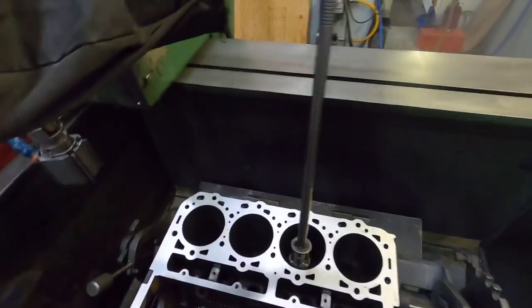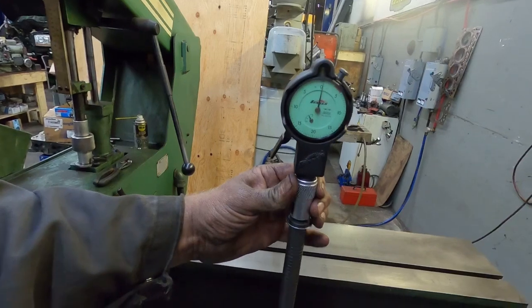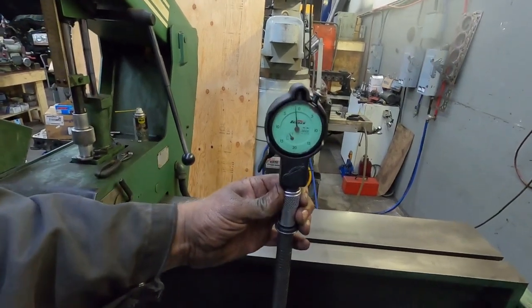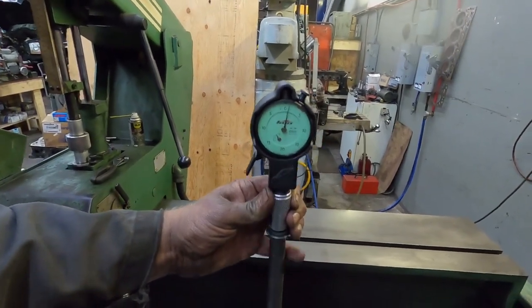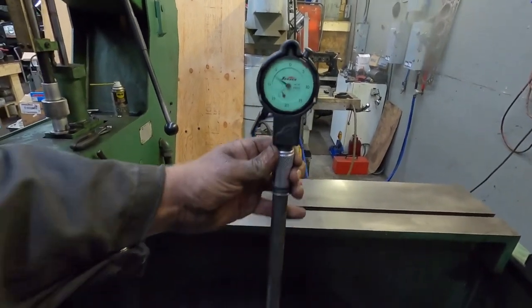Now if we go on this side — half a thou down, a couple tenths, probably half a thou down.